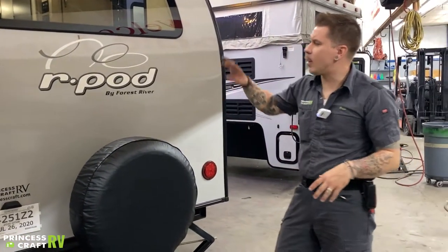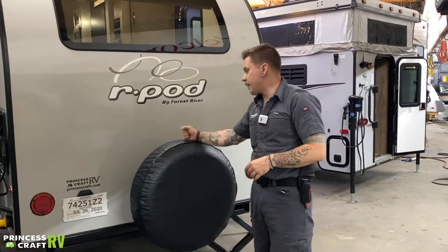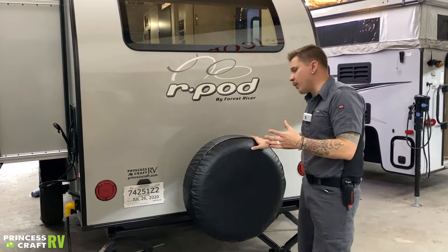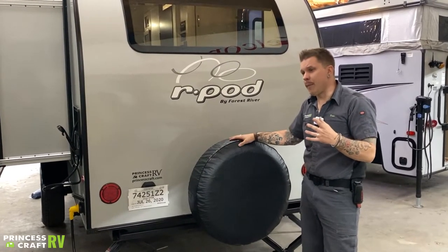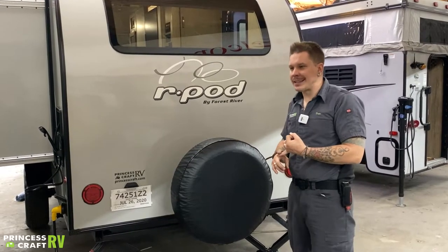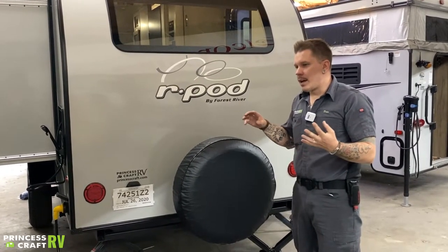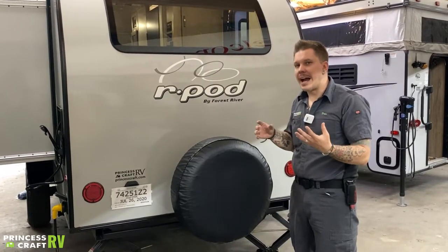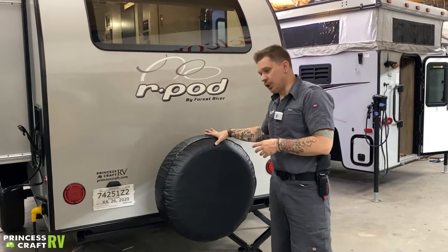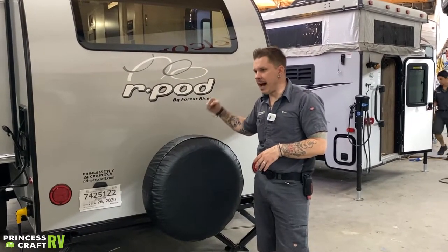On the rear, we have tail lights, marker lights, license plate and brackets, and rear stabilizer jacks. We do have your spare tire here — a full-size spare on a steel rim. When changing a tire, be mindful of where you place the jack. The unit does not come with a jack, so first make sure the jack from your tow vehicle will accommodate this trailer. Place that jack directly on the axle as close to the tire as possible without interfering in your work, then change the tire from that location.